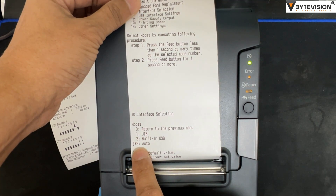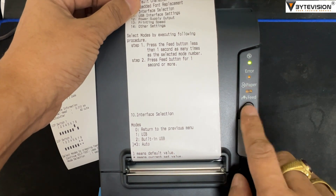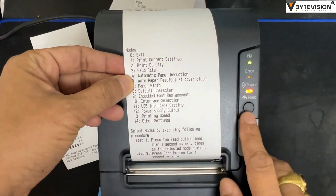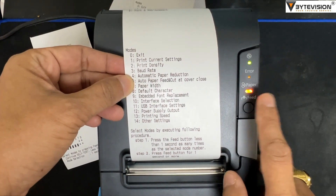Interface selection: to change the mode to built-in USB, press two times, hold one second, and press the feed button. To recheck or confirm the selection of option 2 — built-in USB — press 10 times, hold one second, and press the feed button.